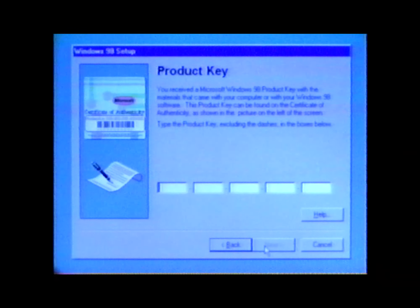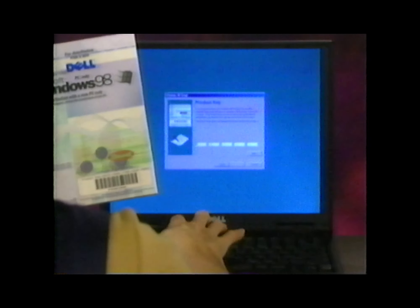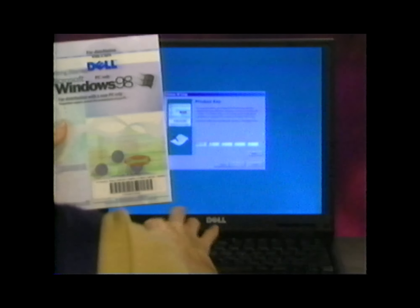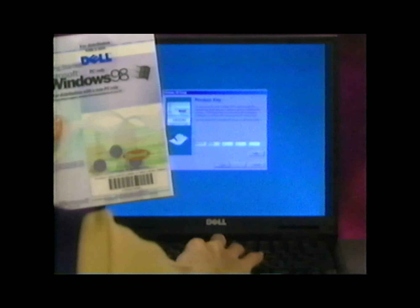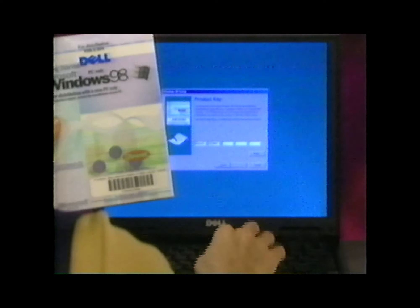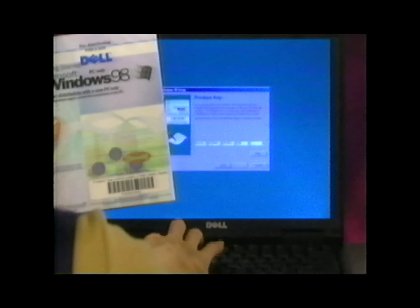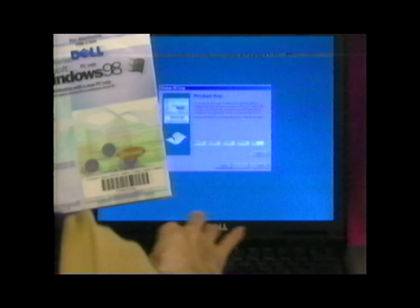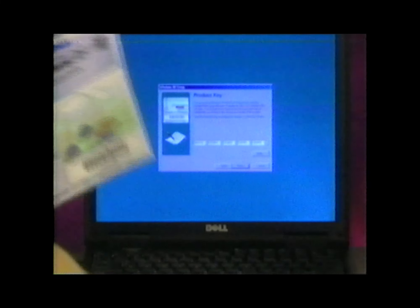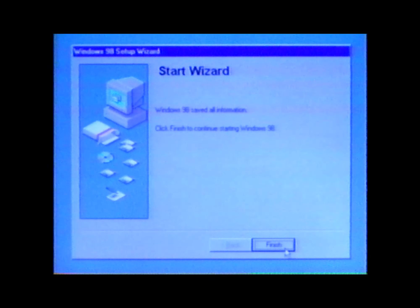When the product key window appears, enter the product key number that's printed on the cover of your Microsoft Windows 98 Getting Started Guide. Be sure the number you enter is the one printed on this guide and not a number from any other Microsoft documentation. Click Next. Click Next — you're almost finished. When the Start Wizard screen appears, click Finish.